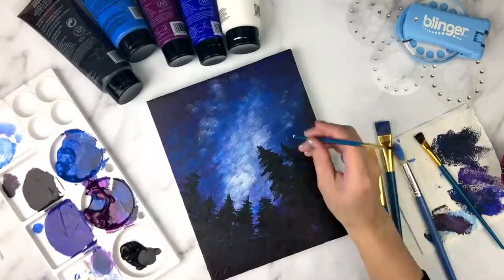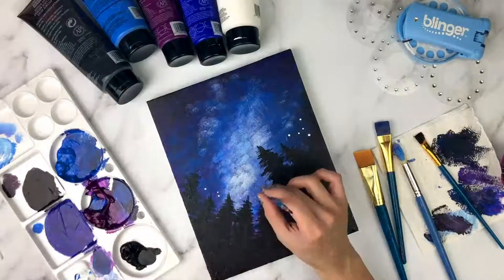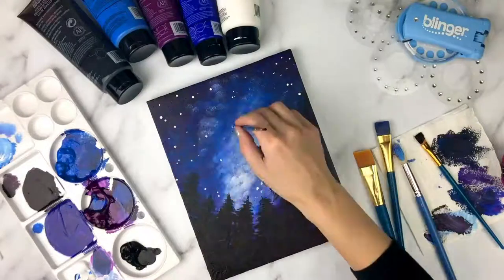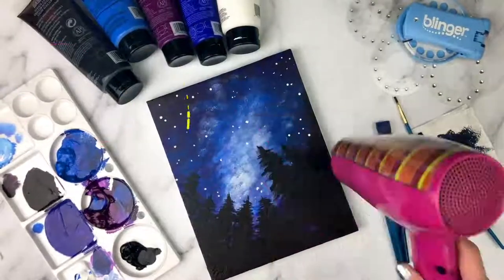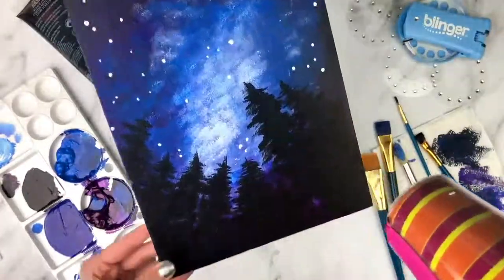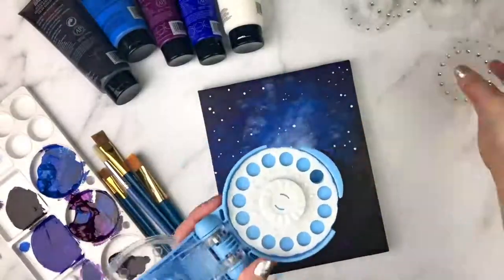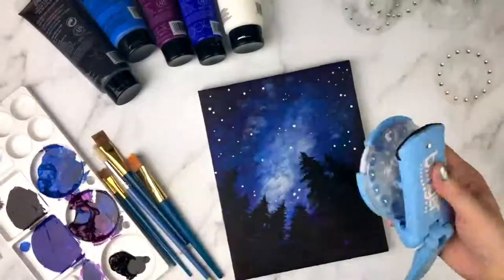When I'm all done with my trees, I will turn my small brush over and use the back of my brush to tap tiny white dots all over the sky. Finally, we will give our paint one last dry, and now it's time for some sparkles. I'm going to use tiny clear gems and bling them all around the sky — these will look like shining stars in our painting.